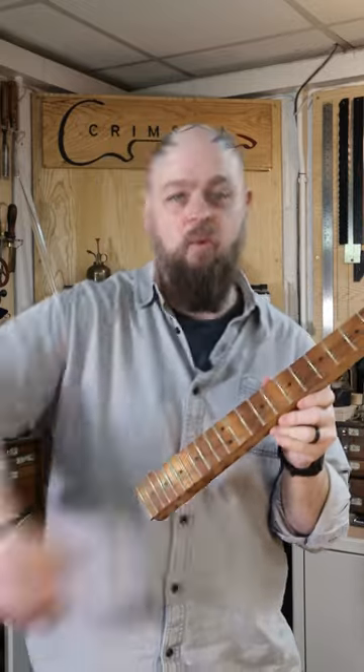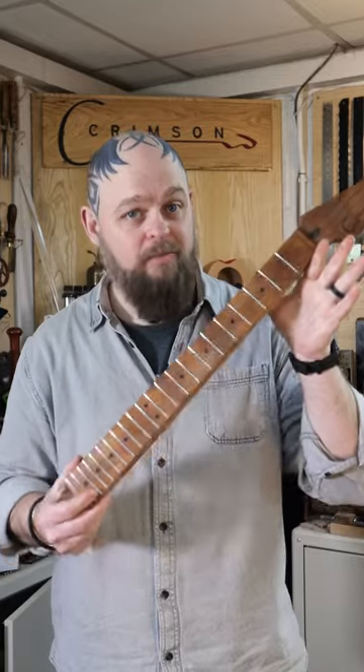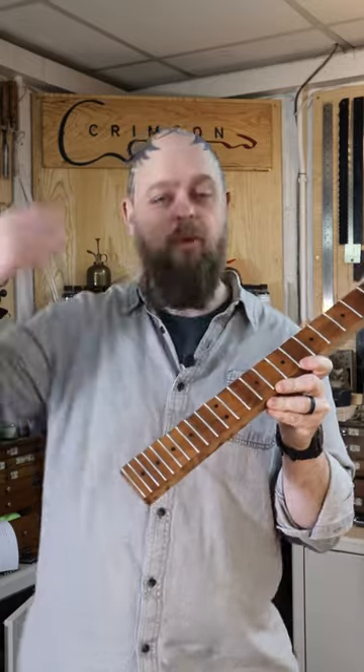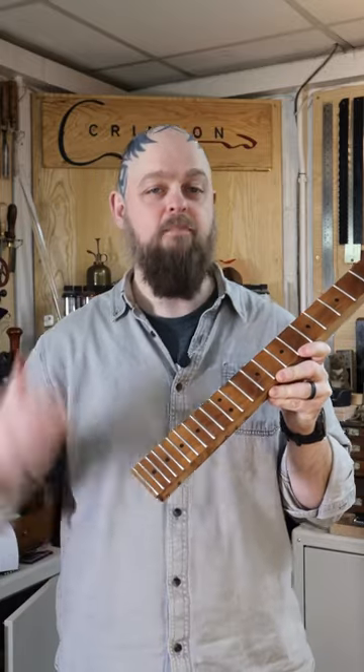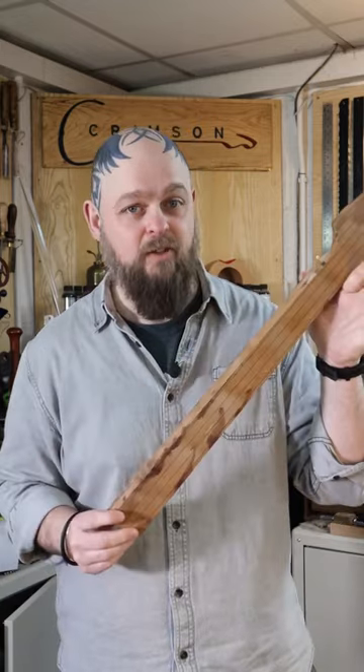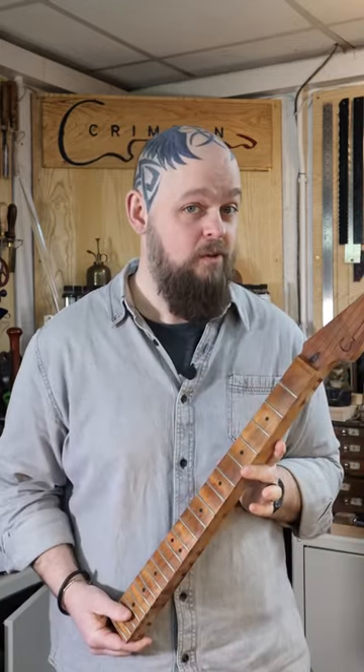Now with this guitar the fretboard is finished, it's super glued and starting to look okay. I started applying guitar finishing oil — not because this is necessarily the time to do that, but to protect the fretboard from the fact that I'm going to be slathering the rest of this guitar in more super glue.